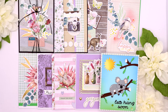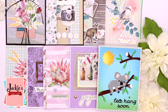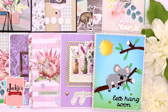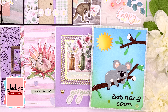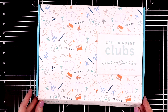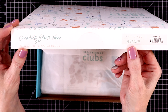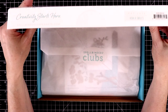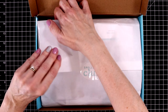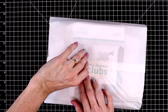Hi everyone, welcome to a 10 cards one kit video. Today I'm creating with the May card kit of the month from Spellbinders. This one is adorable — it's called Koala Smiles. So as usual I'm going to show you the unboxing. It always comes in this cute little box. The kit this month has an Australian flavor to it, so let's pull this out of the box and I'll show you everything that's included.